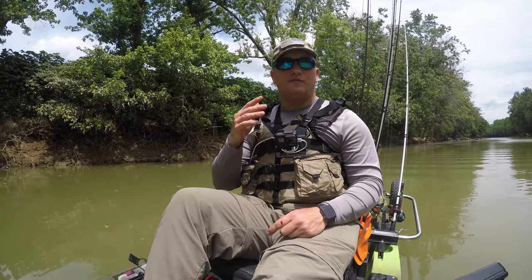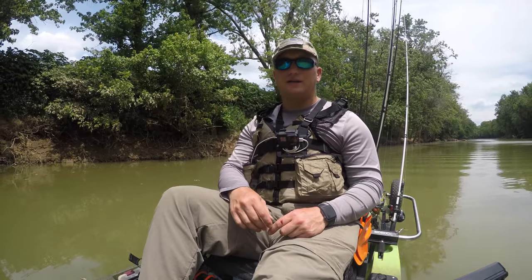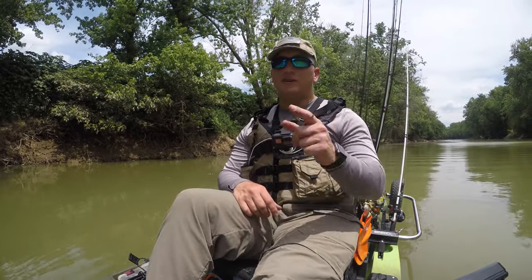Hey guys, are you looking for a quality pair of scissors for fishing? Whether you're fishing from a kayak, the bank, a boat, whatever it may be — if you're interested in the ones that I've got, you better stay tuned.